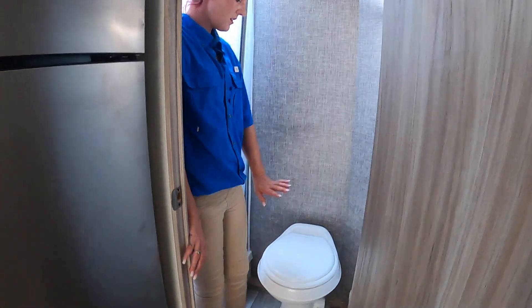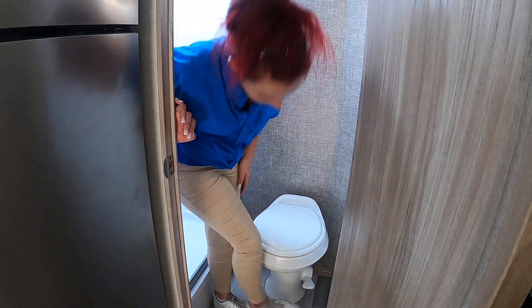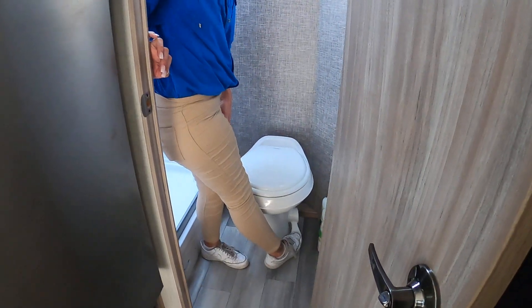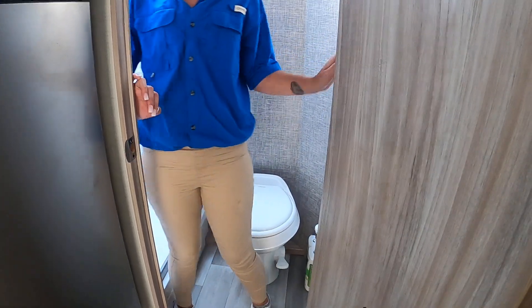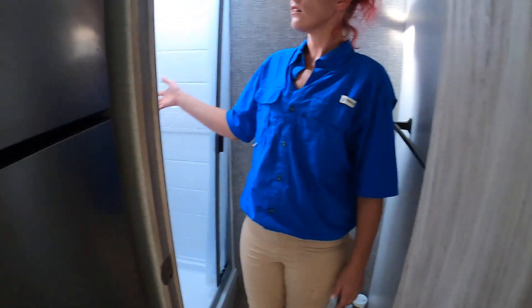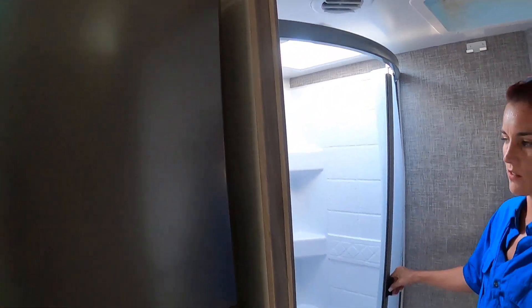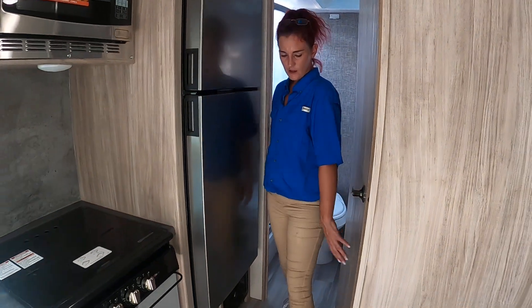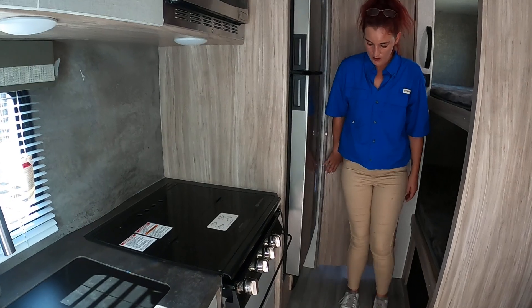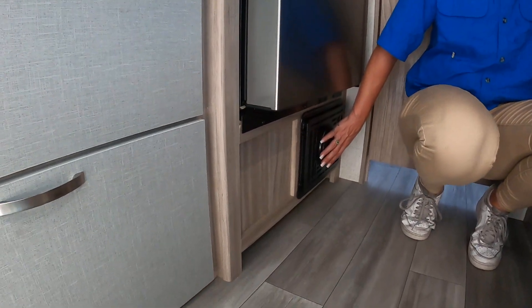You've got your toilet here — it is a foot pedal right there. You just hold that foot pedal down and everything goes down into the black tank. You have a towel rack here, your shower here, and also a skylight so tall people can still shower comfortably.